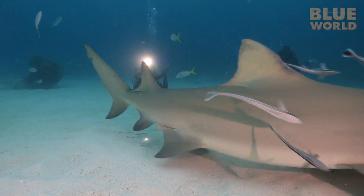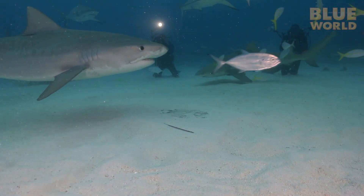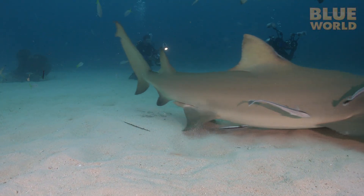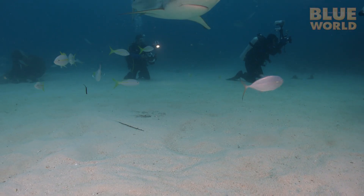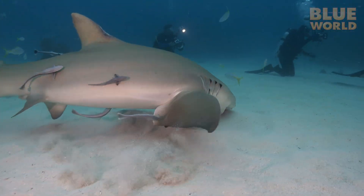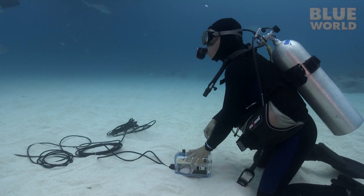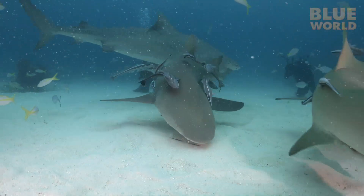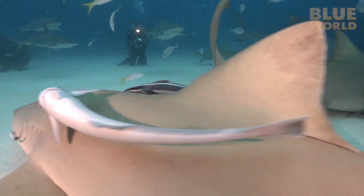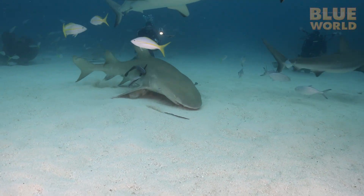A tiger shark passes half a meter above the experiment and doesn't react. But another lemon shark cruising just above the sand homes right in on it. The apparatus is designed to produce an extremely small electrical field, similar to the one generated by a living thing — a super tiny current. Shark after shark stops to check it out, even while Connor is feeding the sharks only a few meters away, but only the sharks swimming close enough to the sand to feel it.